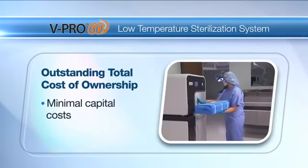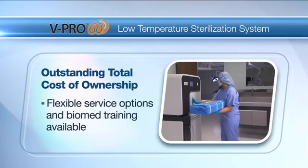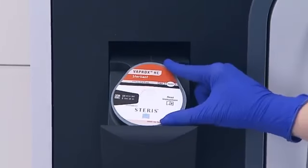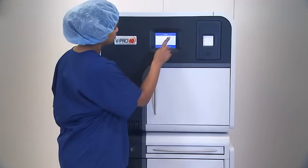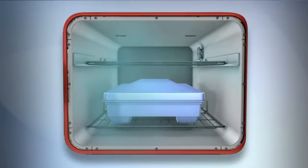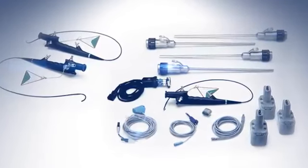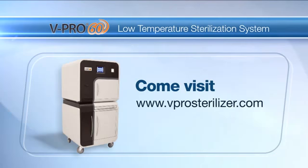A small footprint packed with value, this cost-effective, low-temperature sterilization solution will help you get the job done while minimizing your total cost of ownership over the equipment life. In addition, the vPro60 Sterilizer uses 59% hydrogen peroxide throughout the entire cycle. This simplifies the process and is better for material compatibility with devices. Lower concentrations of hydrogen peroxide means less wear on adhesives and surfaces of devices, which could reduce repairs and repair costs.